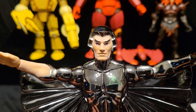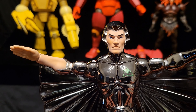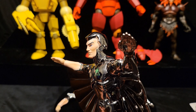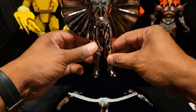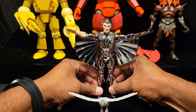Zooming in a little bit - excuse the shaky hands - very nice face scope. The paint work is just spot on, the textures look very natural.